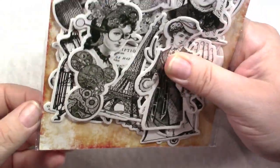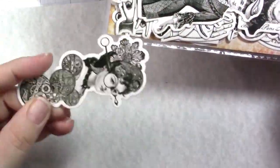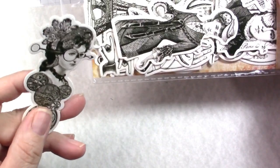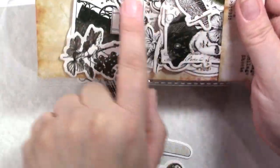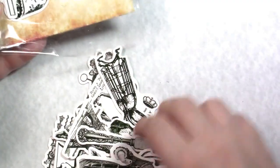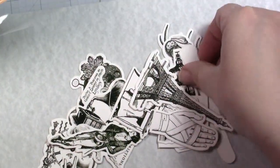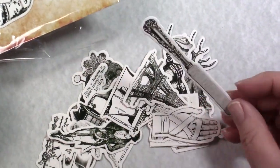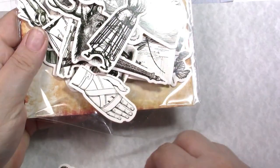Thanks for sticking around — just a few more. These are also thicker chipboard, not stickers. There's an owl, a thimble, and they're more steampunk-style. Lots of different ones in here. These are also good for junk journals if I ever get the time to put together another one.